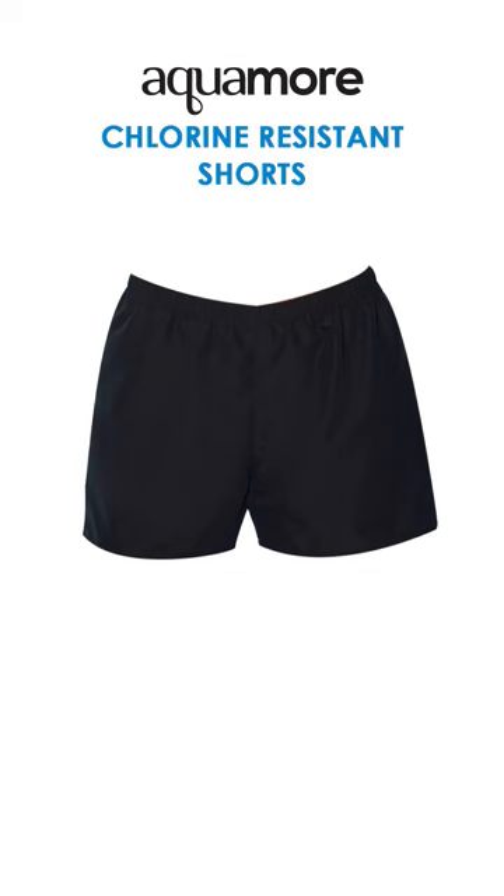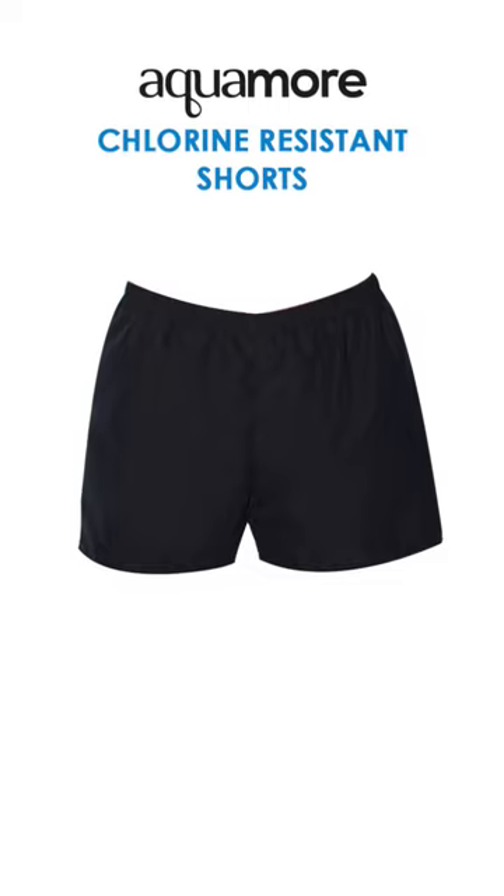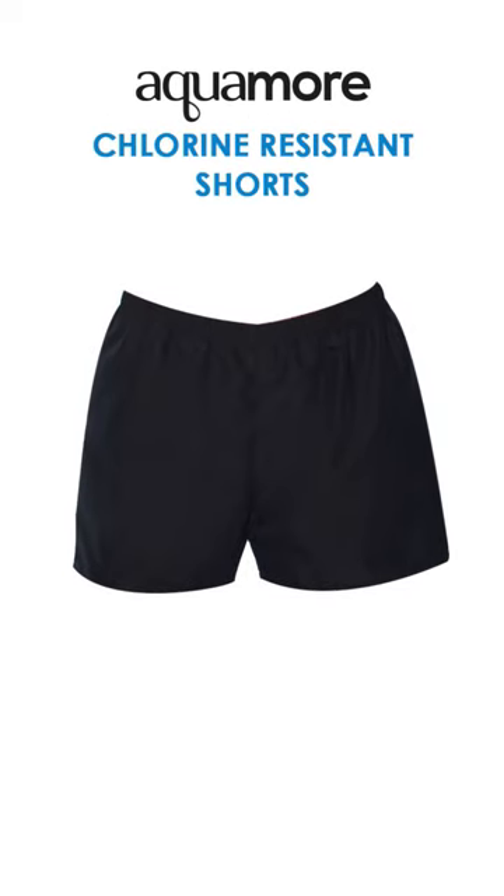We also have these Aquamore chlorine-resistant cover-up shorts. They give you a little bit of coverage in the back. They're not lined, but that's intentional — they're made to be quick-drying, so you can wear them inside the pool with your swimsuit. You can also wear them outside; I usually wear them in summer if I'm running to class and just want to change quickly while leaving my suit on.